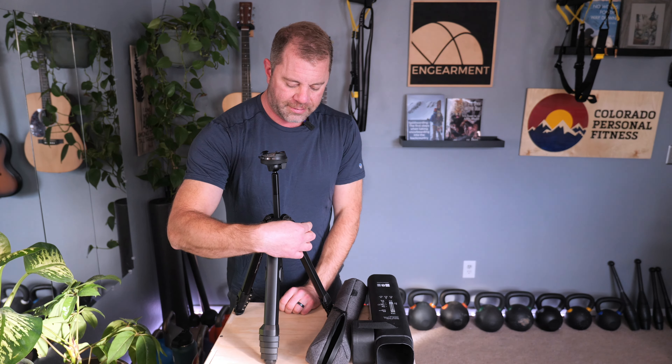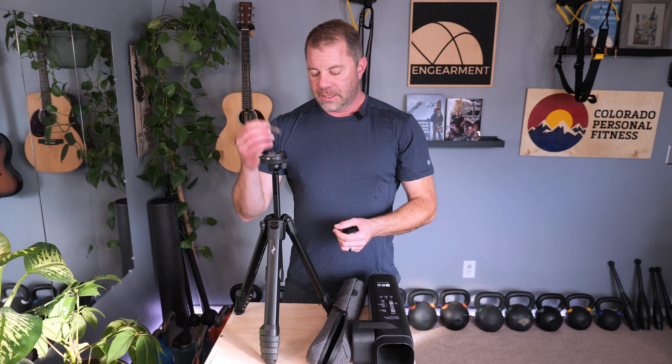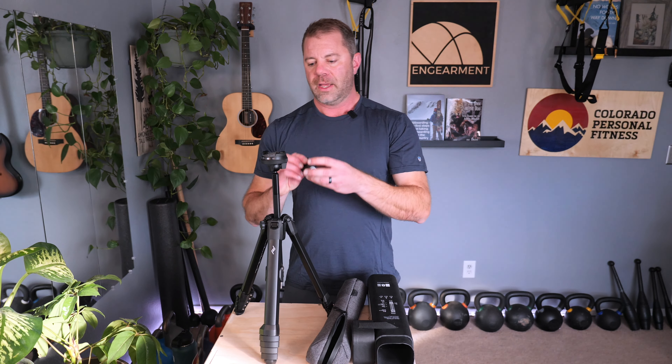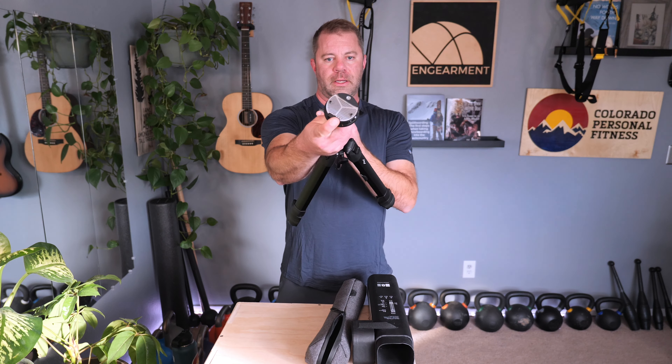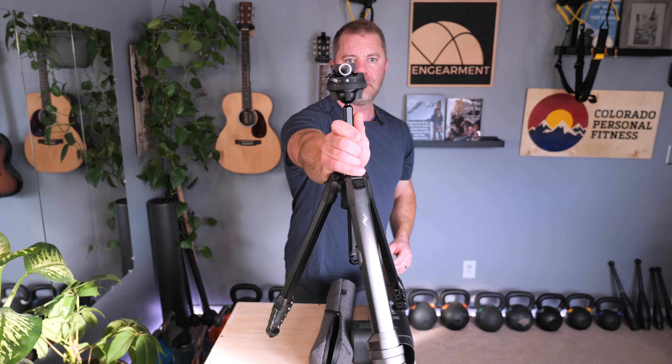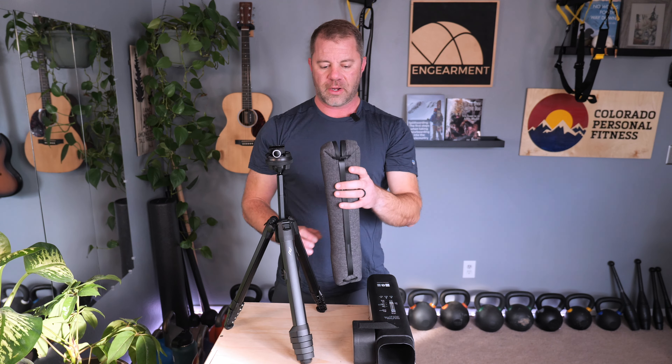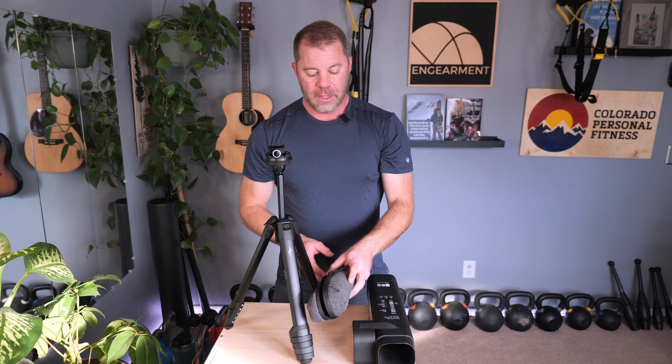It comes with the Peak Design Quick Clip, which I'm sure you're all aware of. Some people complain about it because it uses an Allen key or hex key. But they have you covered — on the leg right here is a little slot, and in there are two hex keys with the appropriate one for this mount. If you need to tighten it anytime, it's the same key. To attach the clip, simply pop it in and then turn the lock to the lock position — now it's locked in. The ball head gives you really quick, super streamlined access.